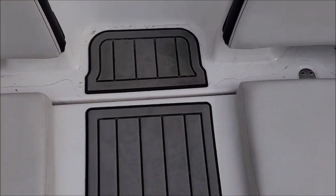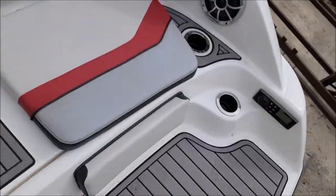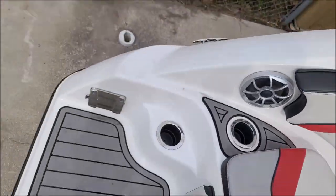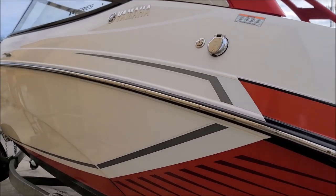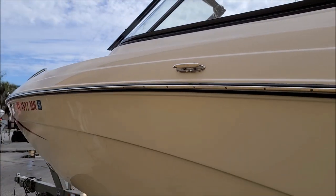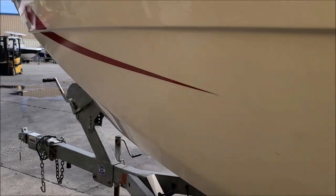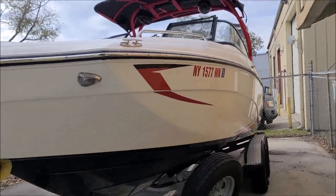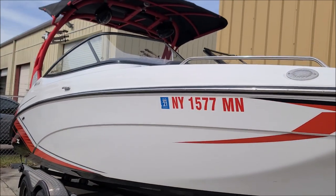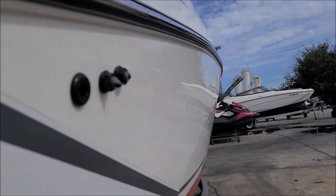We'll walk around the outside. Last time I detailed this boat, I put on my five-year coating, but we didn't do any polishing — we coated it but no polishing. This time we're going to polish it and coat it with Super 7, the seven-year deal. It's still nice and glossy, but we're going to get some more gloss out of this thing.